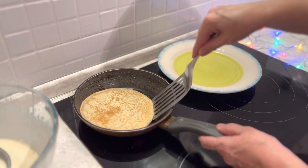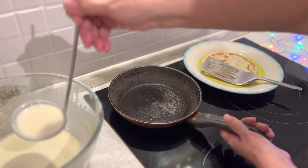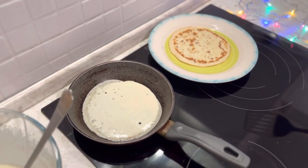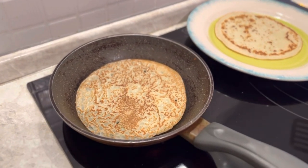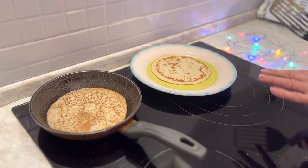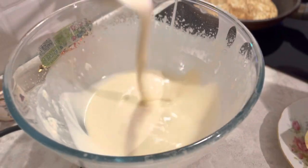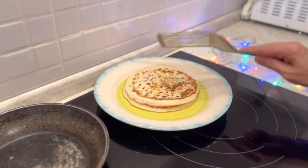We do the same with the remaining batter. Also, sometimes you can add one tablespoon of milk if you see that your batter is getting too dense or thick — it really helps to improve the texture of our crepes.